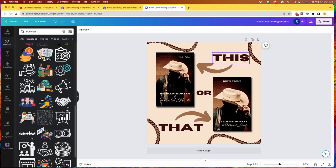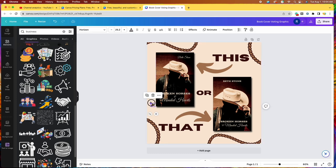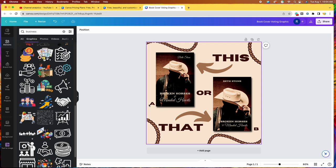If you wanted to label them A or B, you can just go over here to the 'or' text, click duplicate, bring it over, and write 'A.' I'll shrink it down small and place it near the first cover. Then I'll duplicate that and write 'B' for the second cover. That way when people vote, they can say A or B, or one or two.